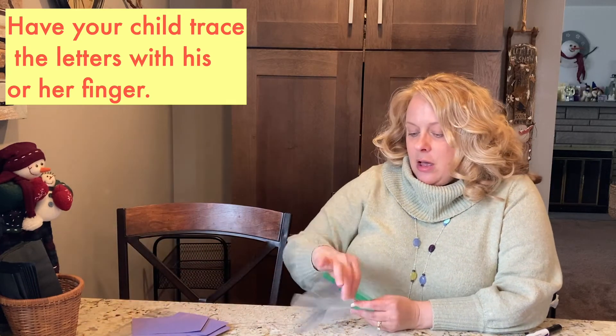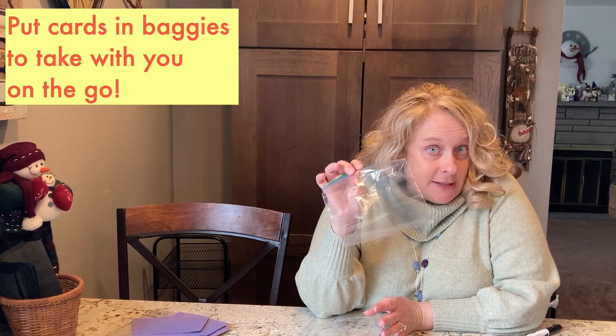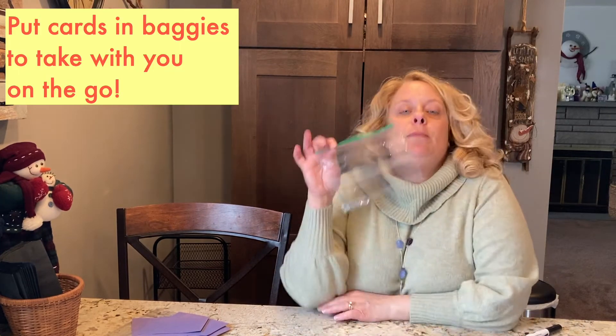I've got three baggies out. I'm going to put my set of all capitals in here — maybe both sets of capitals. I'm going to put my all-lowercase set in here, both sets. And over here I might take out one capital and one lowercase set. This is good to throw in your purse or the diaper bag if you have smaller kids — just get out a few and see if you can find matching and identifying. Enjoy working with your letters and reading more books — alphabet books, Dr. Seuss books, they're all great. I'll see you next time.